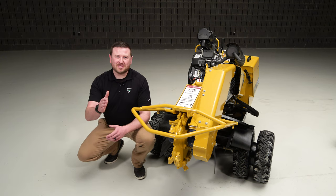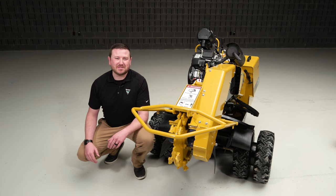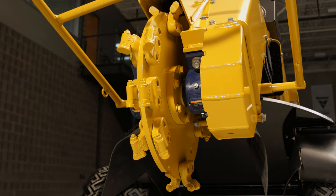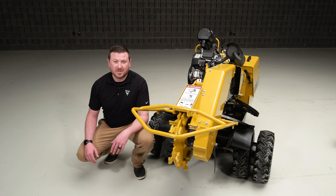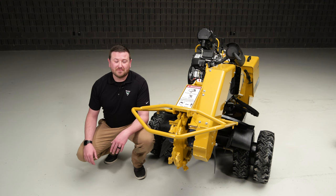If you want to maximize productivity and machine wear life, choose the SC292 and SC362 because they use the exclusive Yellow Jacket Cutter System. The Yellow Jacket System teeth feature two individual carbide cutting edges that can be rotated to a new site of use. The pockets are also reversible to extend pocket and tooth life in this system.